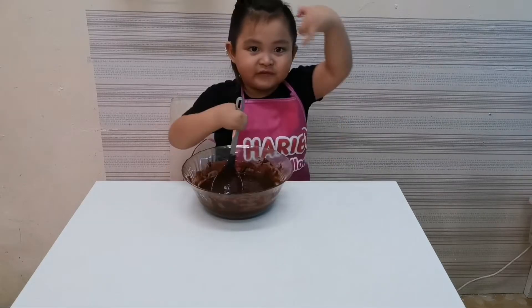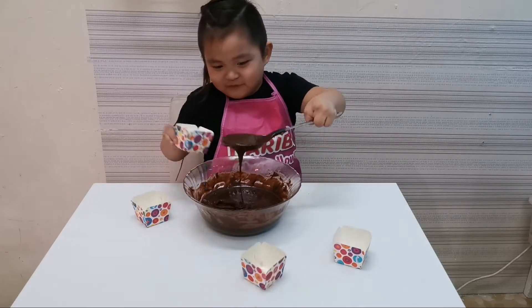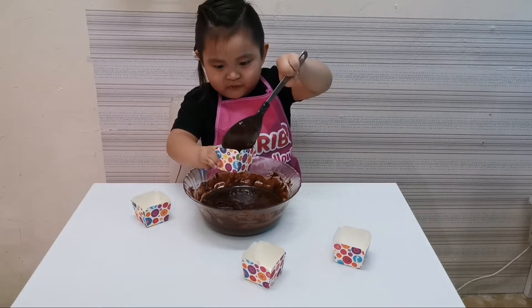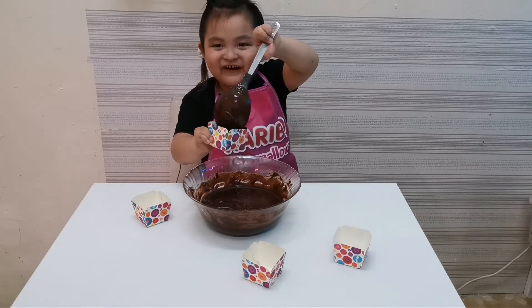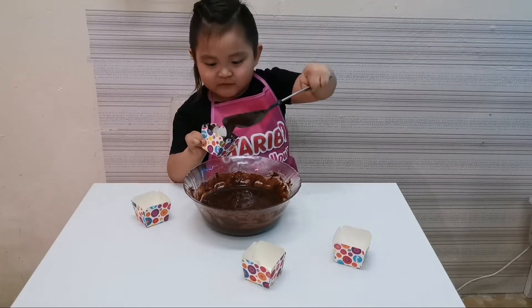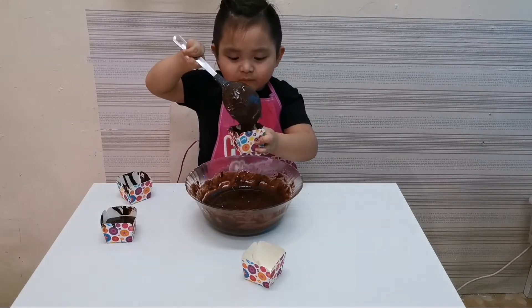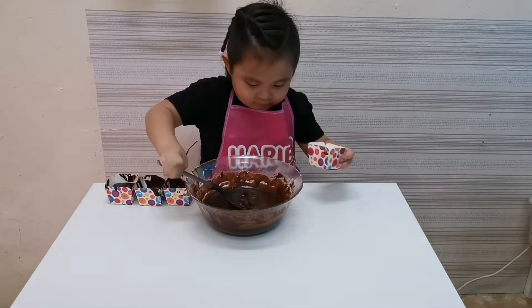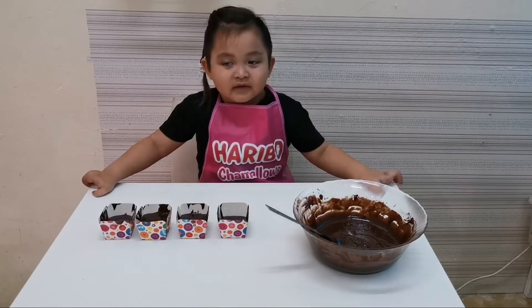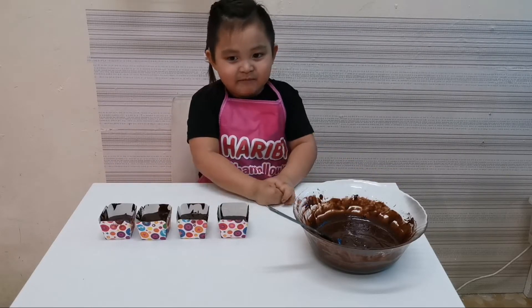It's all blended. Too much chocolate! Go away! Before we put in the brownie, I put in the men's candy.